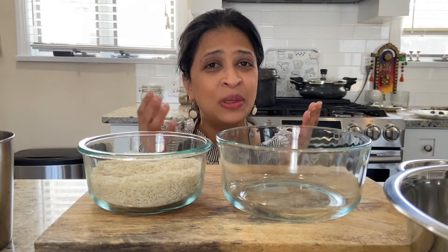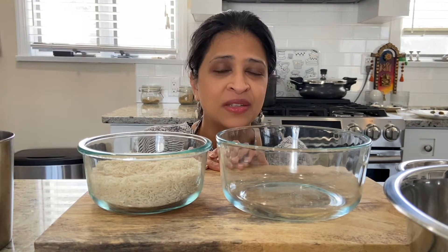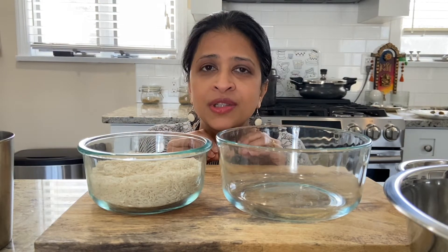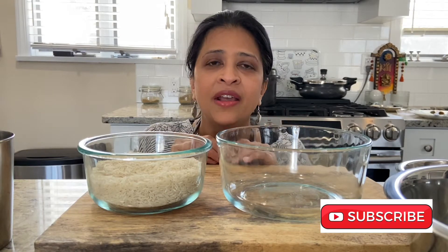Hi guys, this is Ditti and welcome to my channel LifeAdmin365 and welcome to today's video. Today's video is a recipe video and I'm sharing with you how to prepare restaurant style fluffy basmati rice — the rice which is not sticky and where you can see each and every grain.